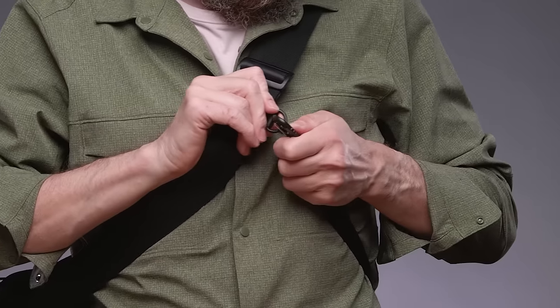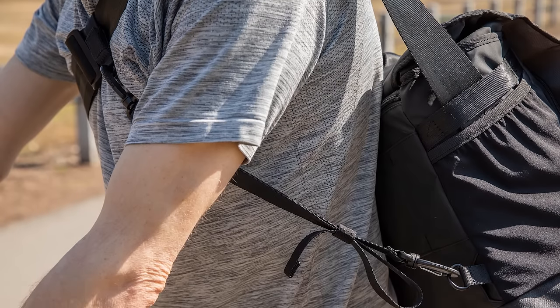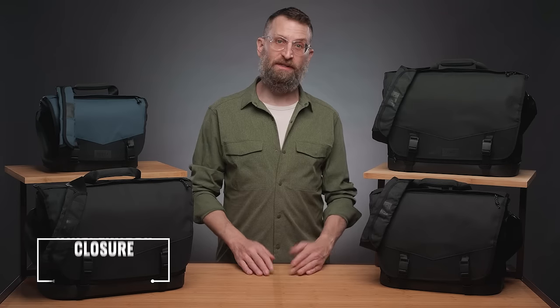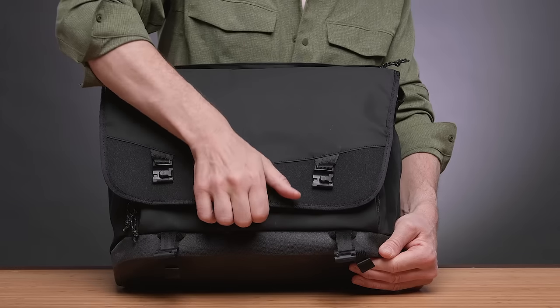All sizes except the DNA 9 include an adjustable security strap that anchors the bag in position and prevents it from sliding forward — great on a hike, even better on a bike.